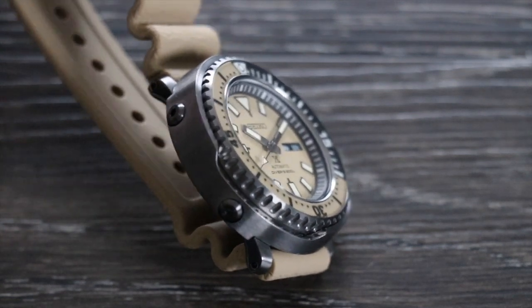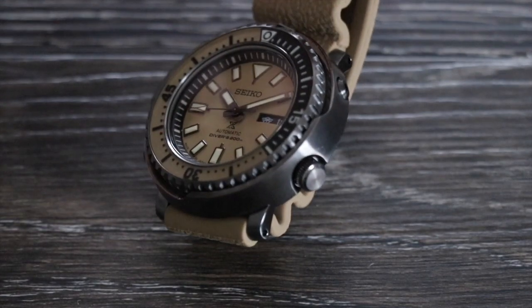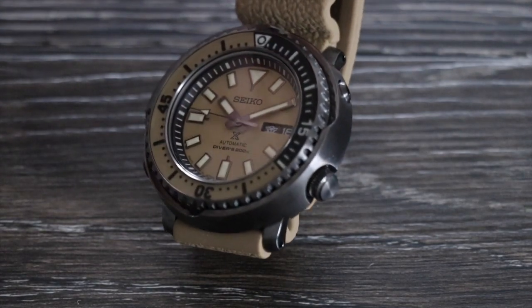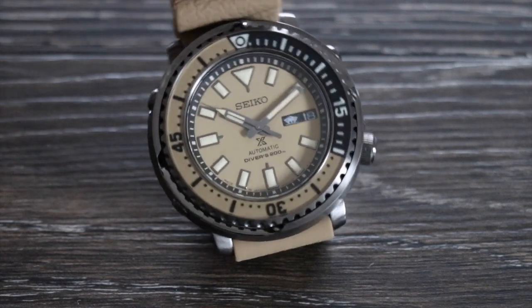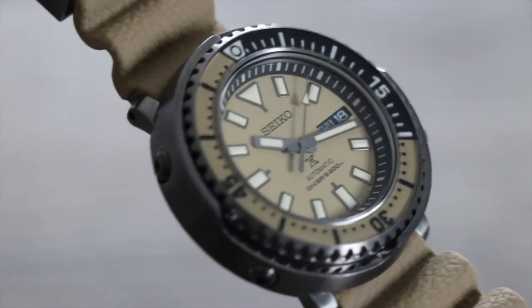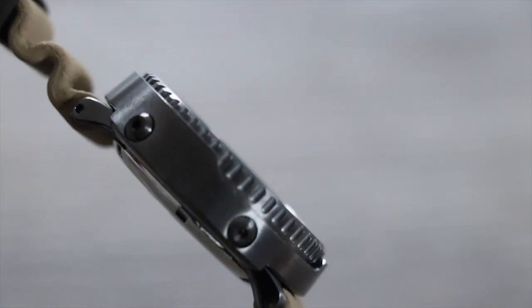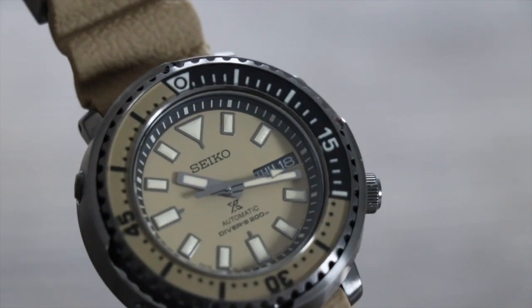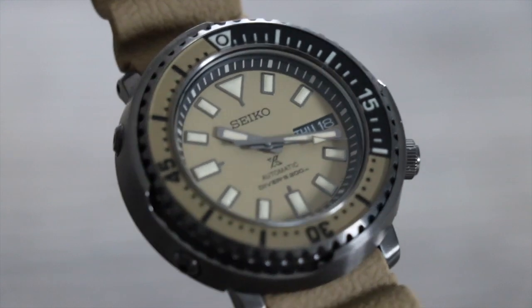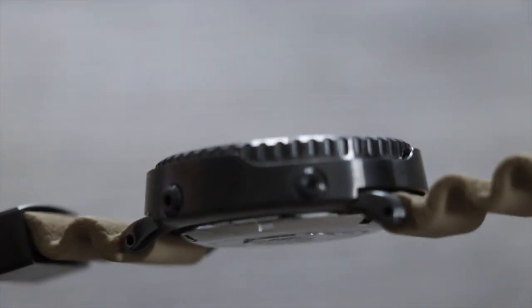Like many people, I was holding off for the automatics to be released. It was the history and the style of the watch that attracted me to it. The shroud protecting the case and bezel I thought was quite unique and a clever idea. This is stainless steel covered in what I believe is a DLC coating — Diamond Like Carbon — which allows the steel to take on diamond-like qualities, so essentially it should be more scratch resistant.